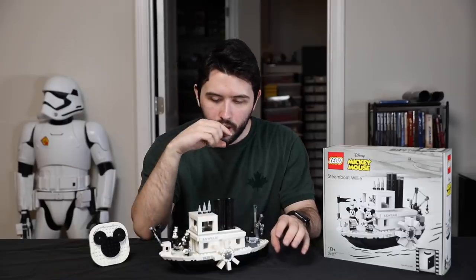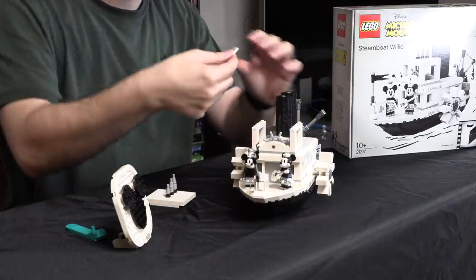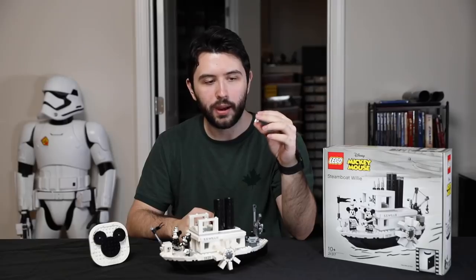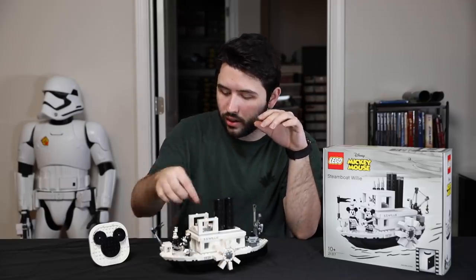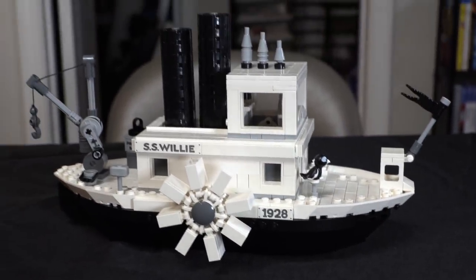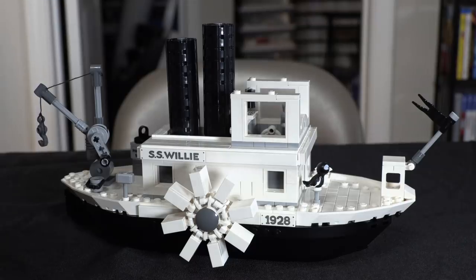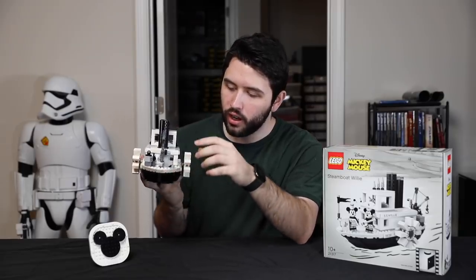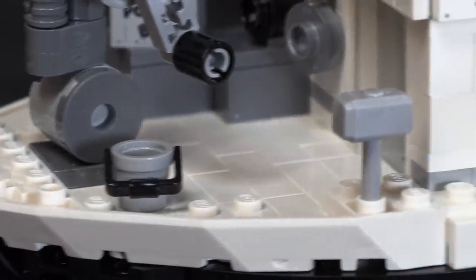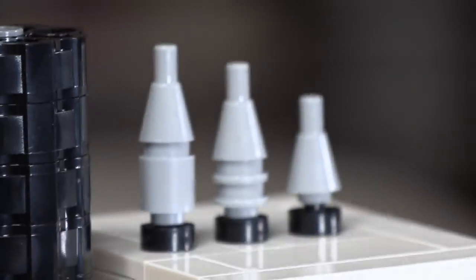We'll get to the minifigures in just a second — we have Mickey and Minnie. Other little details in the set are like the little whistles on the top, the fact that you can open it up and put Mickey in there. When you open it up, there's actually a little printed tile that says 'Turkey in the Straw,' which I believe is actually the name of the song that Steamboat Willie uses in the background — with little musical notes and everything. So that's really cool. You have printed tiles everywhere on this set — I believe there's like four or five different printed tiles. There's no stickers in this set at all, which definitely helps, considering the set is $90. LEGO really went above and beyond on making sure that this set has every little detail from the Steamboat Willie cartoon — there are little pots and pans, a bucket, a little hammer, even a little bin that says 'Potato Bin,' all in reference to the animation, which is fantastic.